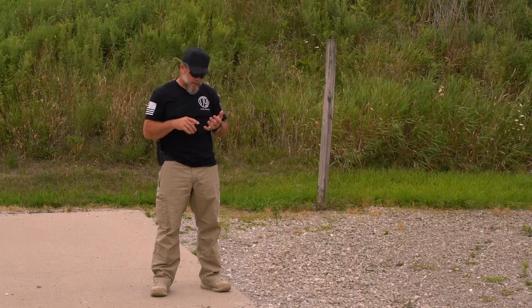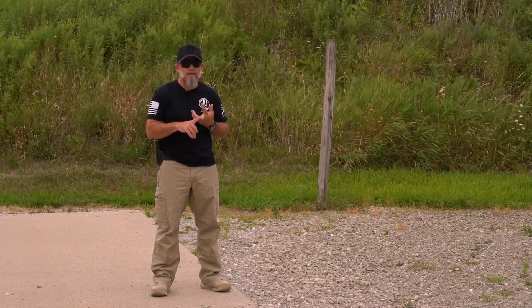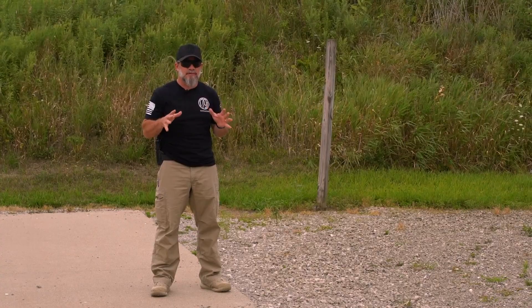Hey shooters, Tim O'Connor here with 1791 Gun Leather. Want to talk to you a little bit about dry practice. What can we do in dry practice? We can do our presentations, we can do mag changes, we can do dry practice firing drills. There's a lot of stuff we can do in dry practice.